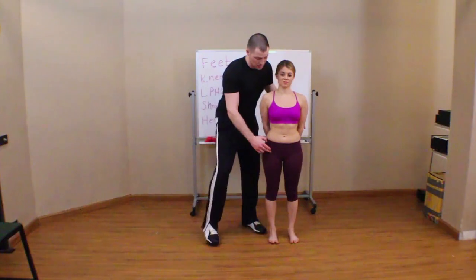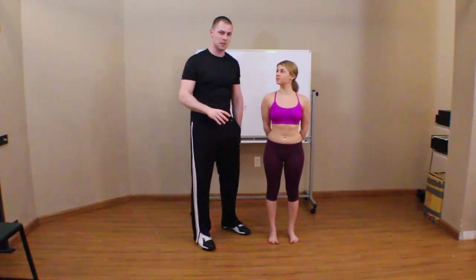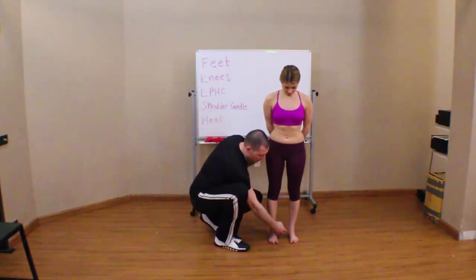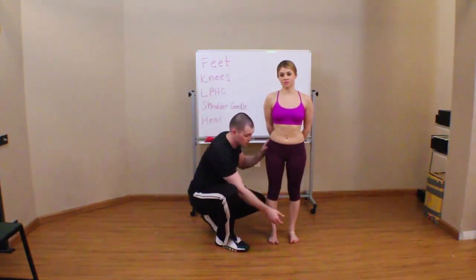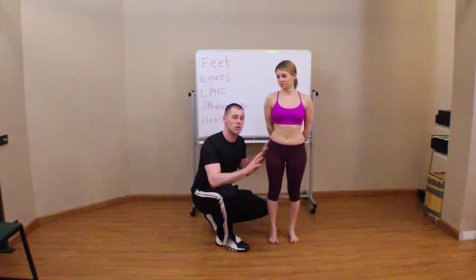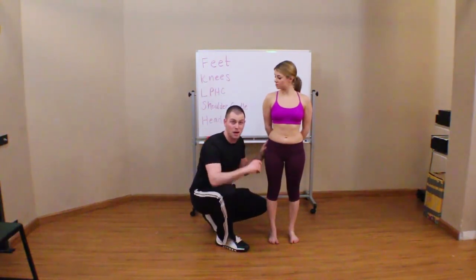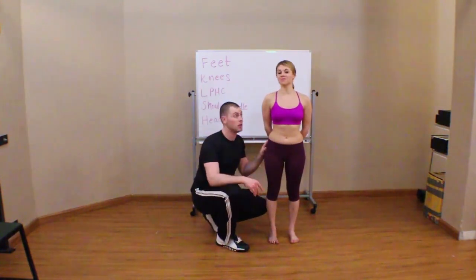Her hip joint is right behind that point. Next, I want to make sure she has some sort of medial arch. It is very helpful when doing your overhead squat assessment to have somebody take their shoes off. They can leave their socks on unless you're doing more advanced assessments, but having the shoes off lets you see the space under the arch. The bones in the middle of her foot — around the first metatarsal cuneiform joint and cuneonavicular joint — shouldn't be touching the floor. If you see those bones on the floor, that's a dysfunction.